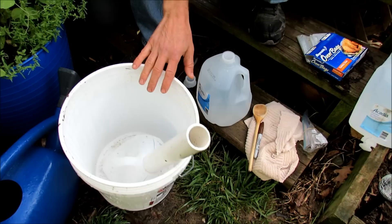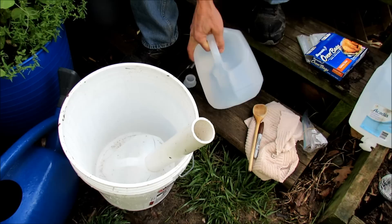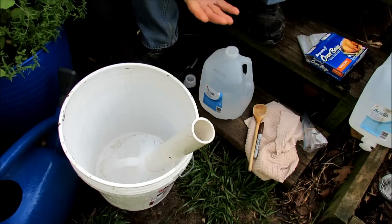Welcome to the Rusted Garden. I want to show you how to build a water reserve for your five-gallon containers out of a one-gallon milk jug — in this case, a water jug. The point is that you can buy this for 89 cents, so you can get the materials pretty cheaply.